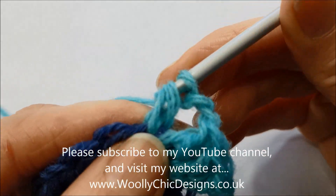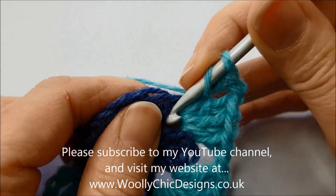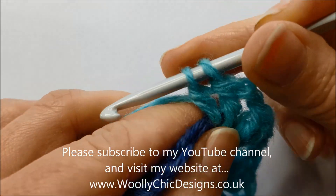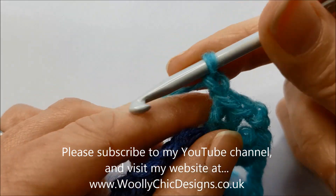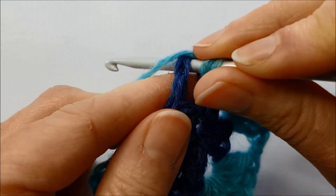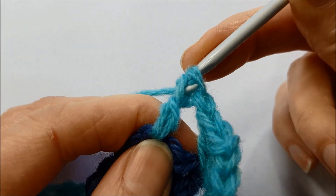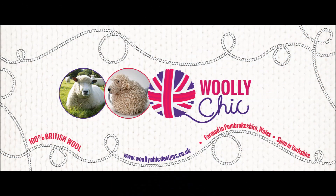Thank you for watching this video. If you've enjoyed it, please click the like button below and subscribe to my YouTube channel. I'll see you next time. Bye bye.